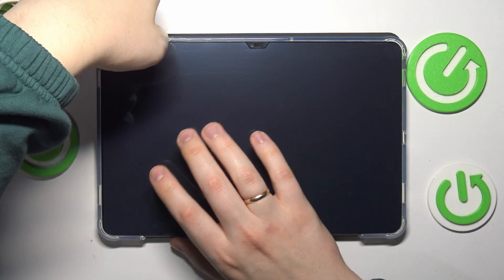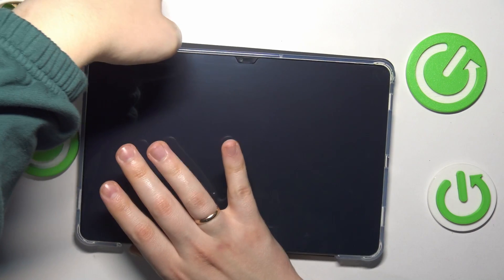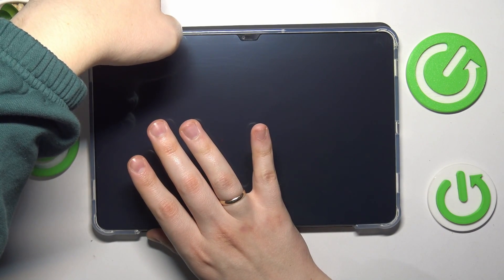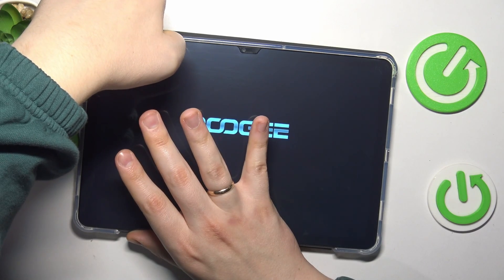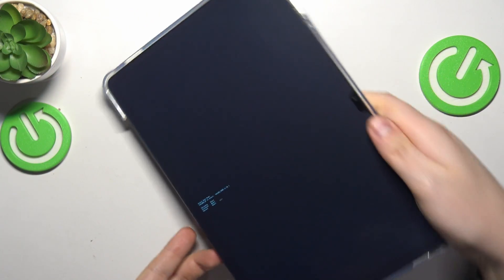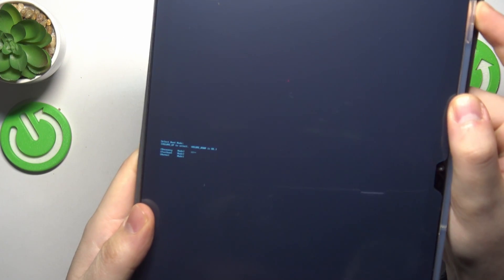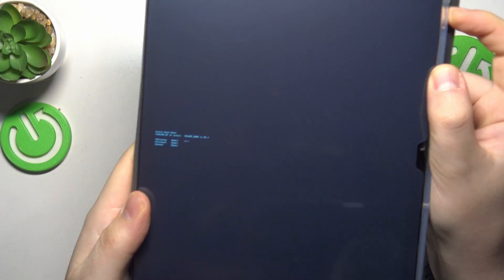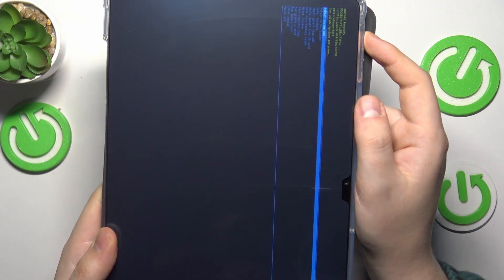Now simultaneously press and hold the volume up and power buttons. Once you see the Doogee logo appearing, let your finger off the power button and keep holding the volume up key. The text is tiny but use the volume rocker to navigate and from the options select recovery mode and boot into the recovery mode.